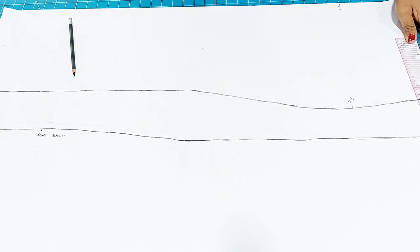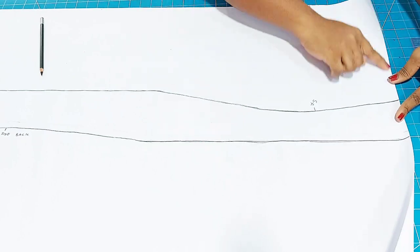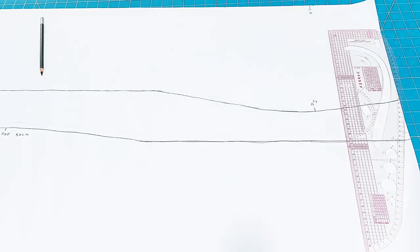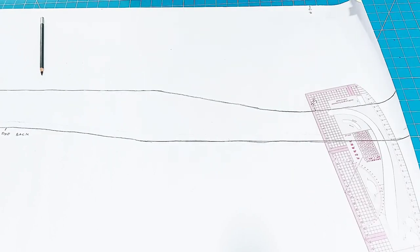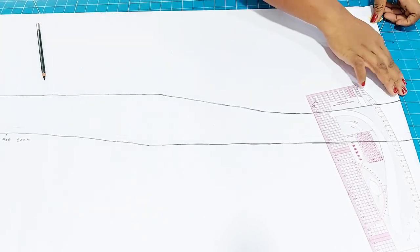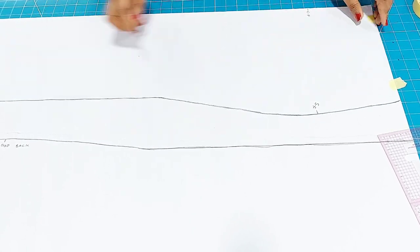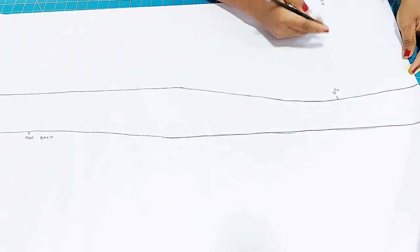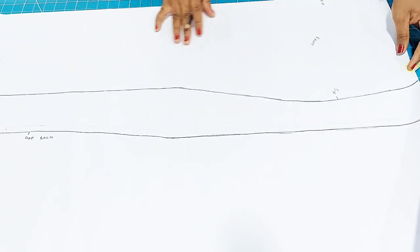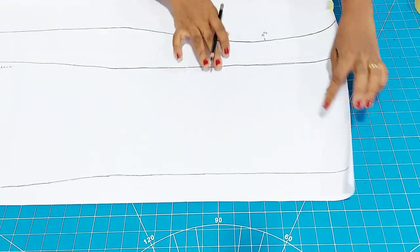Here I have drafted my basic skirt block, but it's not really up to the length — the length is actually shorter by about four inches. I will add it up as I alter my patterns. Here I'm just pinning it in place so it doesn't move as I do my skirt manipulation. If you are interested in knowing how a basic skirt is drafted, I will link it up in the description box so you can watch my video where I drafted a basic skirt.